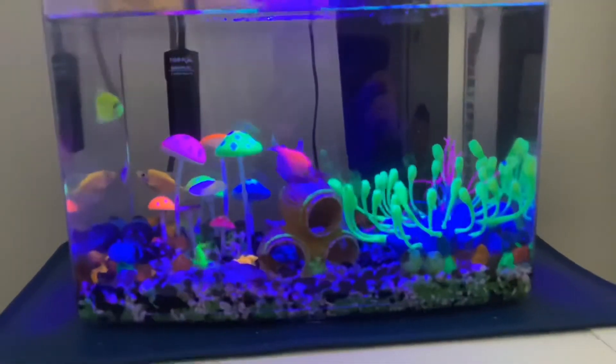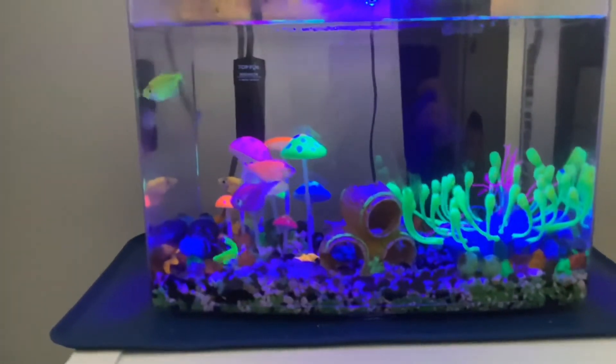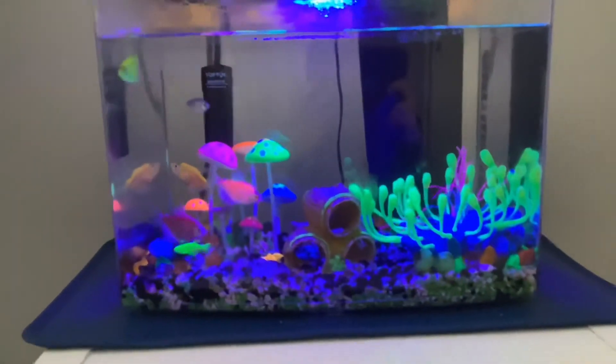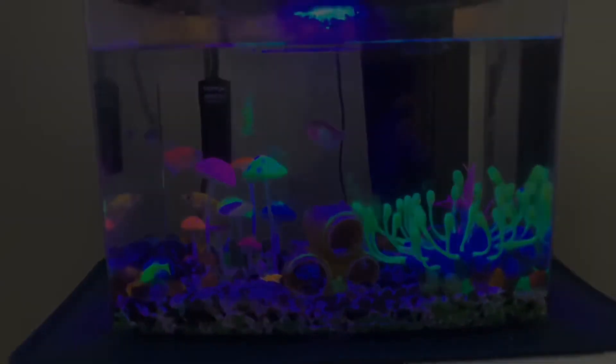If you're watching, please stay tuned for more videos like this. My next video will be on how to take care of a saltwater fish tank, so if you are looking to set one up, stay tuned and you'll find out how. Thanks for watching.